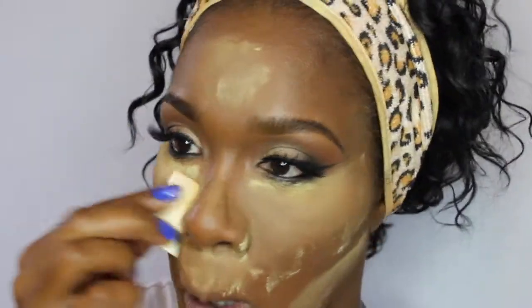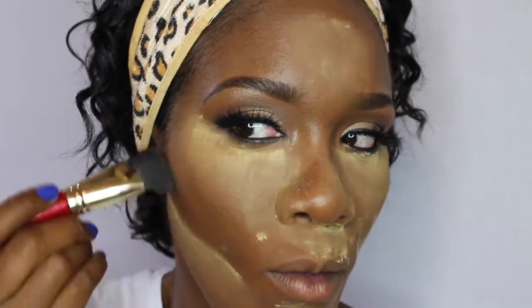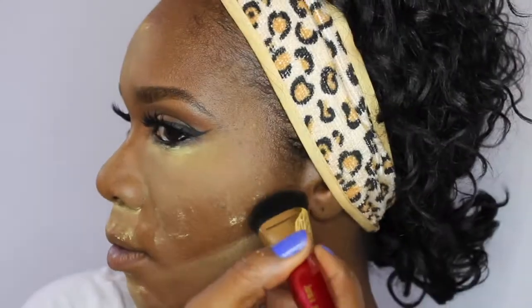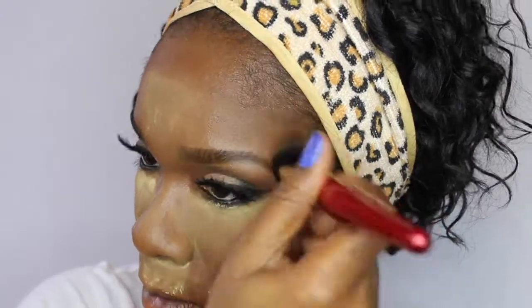Next I am using a Juvia's Place Contour Brush J105 to contour with the True Complexion Black Radiance Contour Palette in Medium Dark. When you contour, you want to contour upward — not down — because down will drag your face down, and we want to get those cheekbones up and out. Then I sweep away all the baking done with the Sasha Buttercup. I go back in with MSF because the Sasha Buttercup was pretty light — I use the darker powder to tone it down so it is not overpowering.